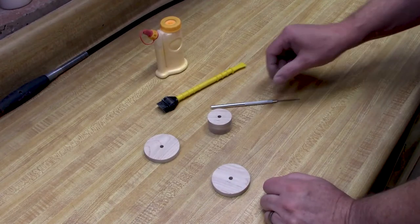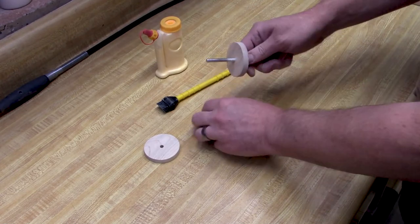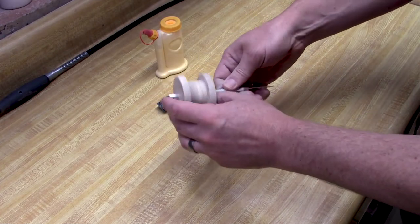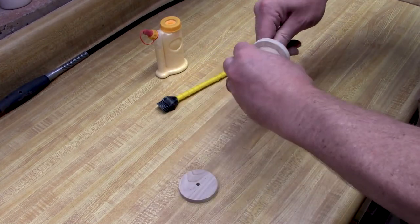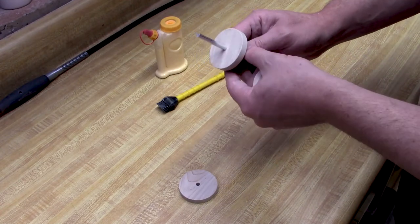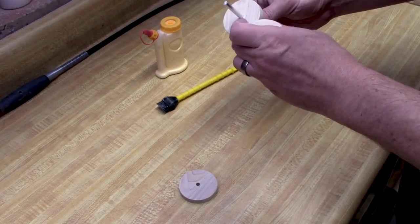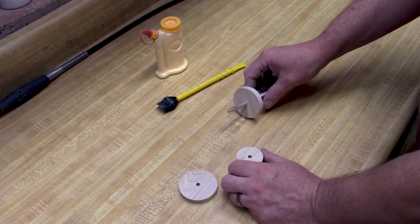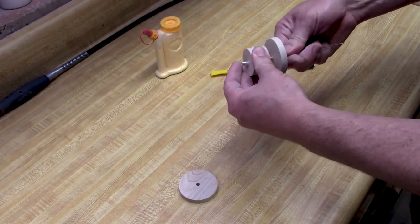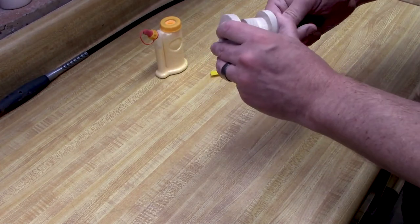For this step I'm going to dry fit the pieces all together and make sure everything is working out how I want it. I'll slide the first piece onto the rod, put the second piece on, then the third piece, and they all look like they're fitting together pretty nicely. When gluing this together I don't want to get glue all over the outside area — I want to keep it specifically in the center joint areas. My plan is to spread glue onto the center faces and feed the pieces onto the spool so the glue will only be where I want it.